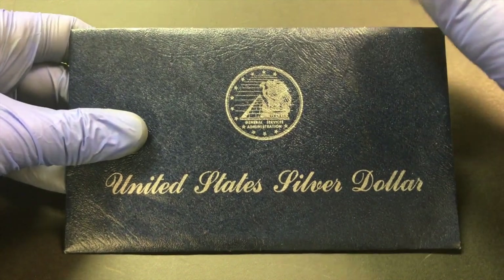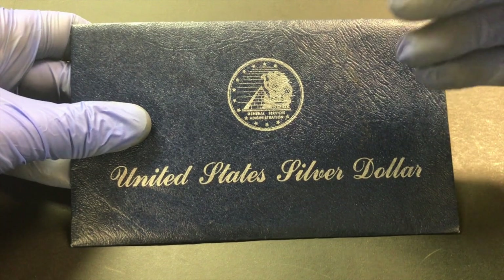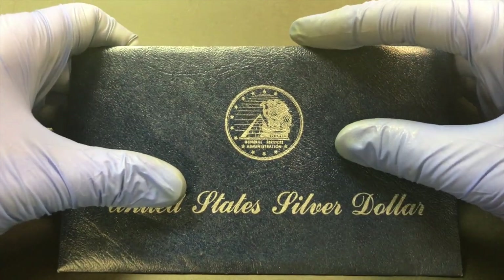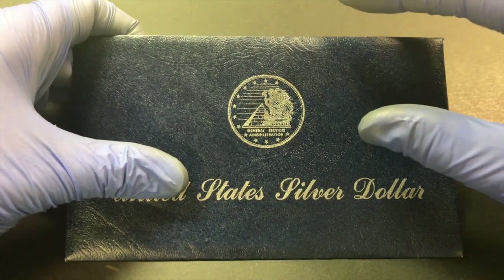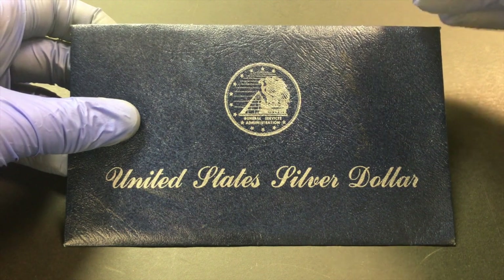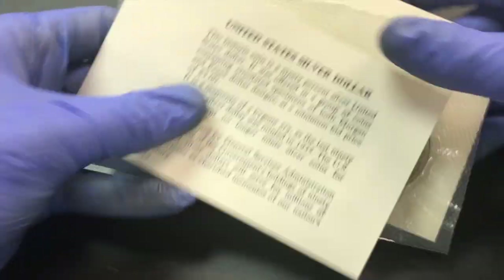I'm not an expert on that process at the moment, however I know that the General Services Administration — the government — had all of these CC mint coins, which were thought to be extremely rare before this release. They ended up releasing all of them and it obviously brought down their rarity in a big way. One of the lesser-known aspects is that they also had these flat packs, and what's in these are often non-CC Morgan dollars — still uncirculated, but not the CC.